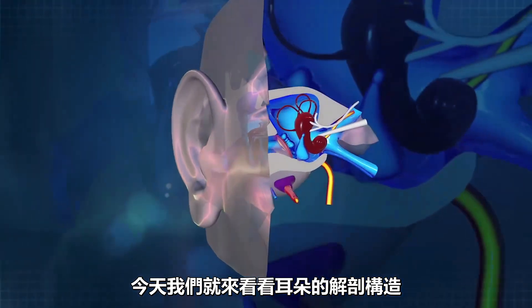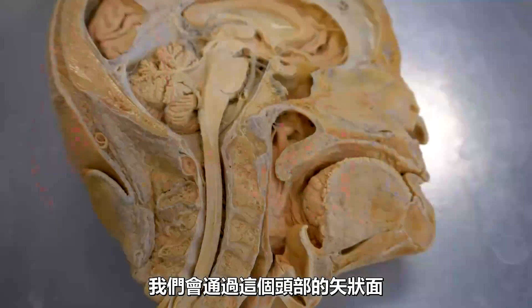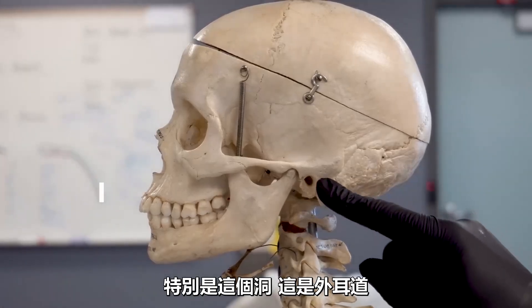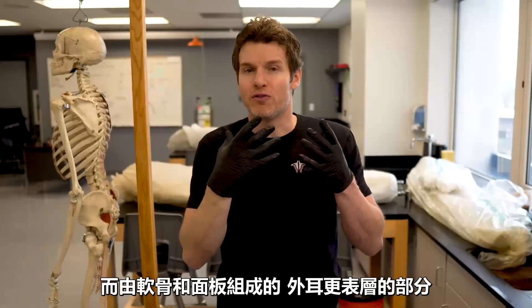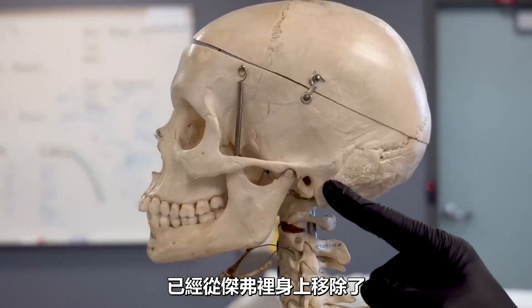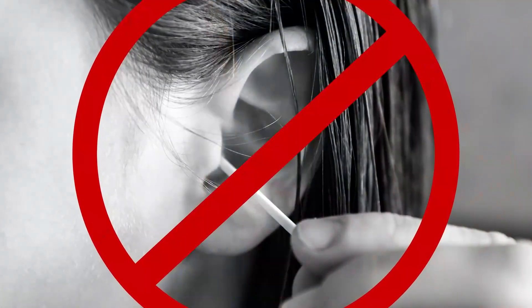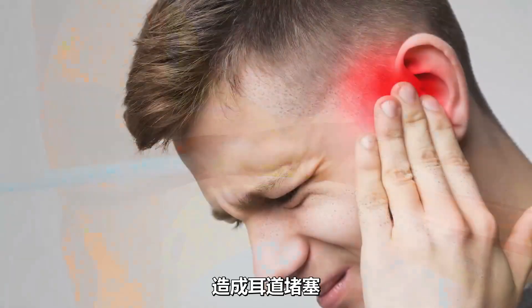Today we're going to take a look at some awesome anatomy to help us understand how the ear works and answer some of these questions. We'll use this sagittal head dissection to look at some really cool anatomy, as well as take a look at Jeffrey's skull — specifically this hole right here called the external auditory canal, which is part of your external ear. This is where someone might try to put a Q-tip, even though it's recommended that you don't do that, mostly because you might just push the earwax and debris further into the ear, causing blockage or impaction.